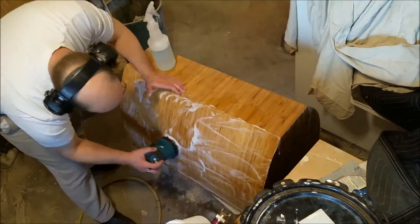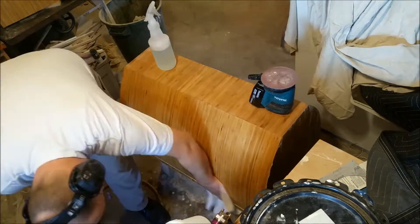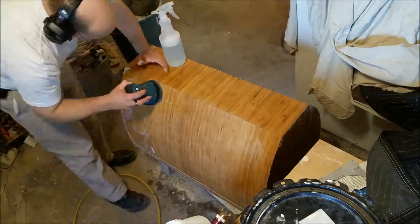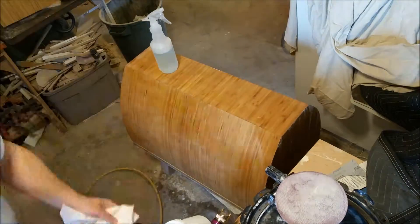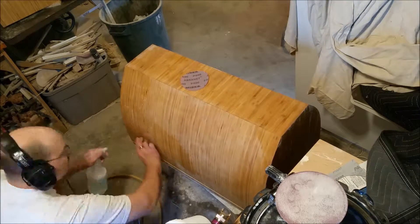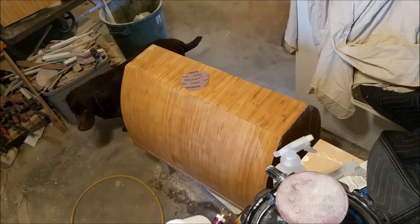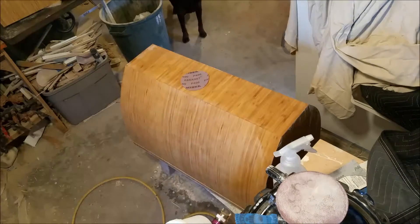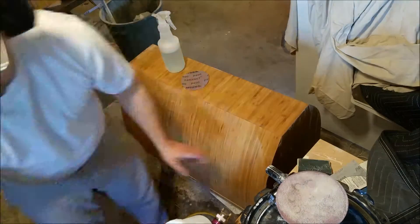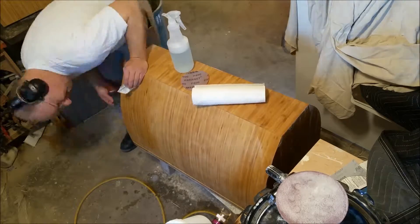A couple little tricks: on a vertical surface like that you spray so that the water kind of comes down. What I'm looking for now are spots that are shiny, because what you're sanding is going to dull your surface. So I'm basically just doing a bit of spot sanding by hand. A couple more little spots.